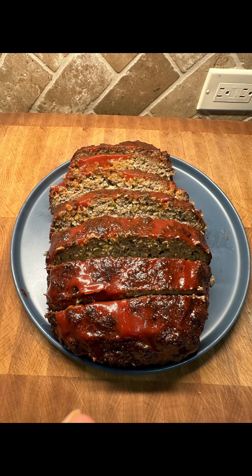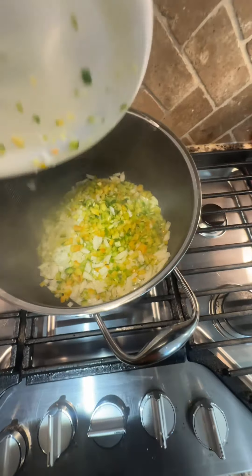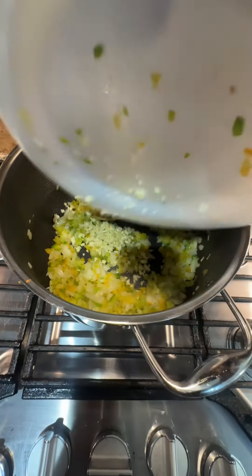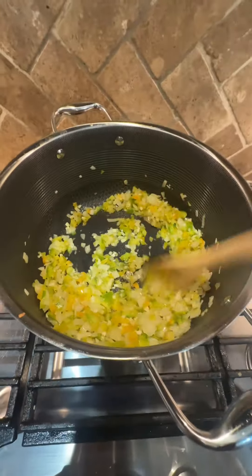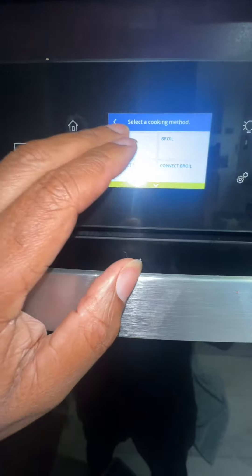The best meatloaf you'll ever taste. Start by browning one yellow onion and one bell pepper that are diced. Add to that about a tablespoon and a half of minced garlic. Stir that around for a little while and get that softened, then remove it.